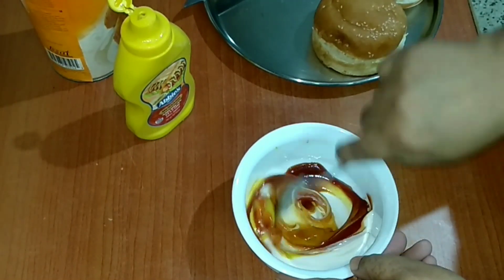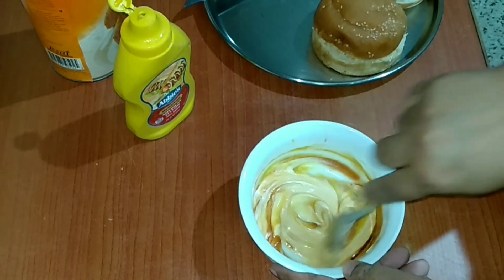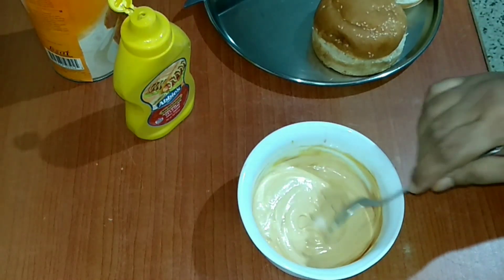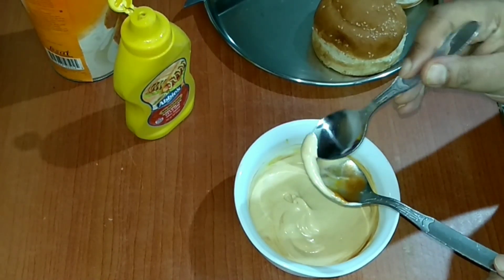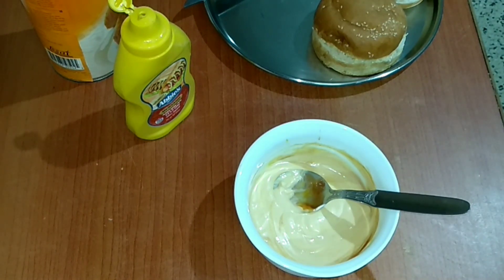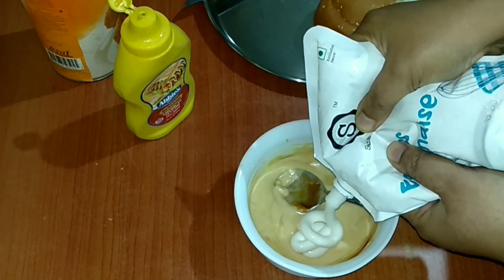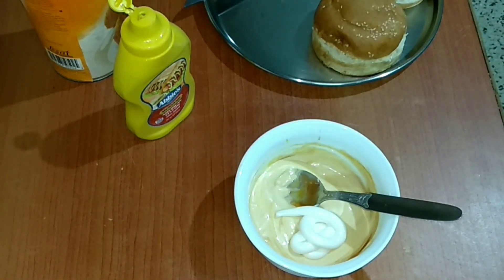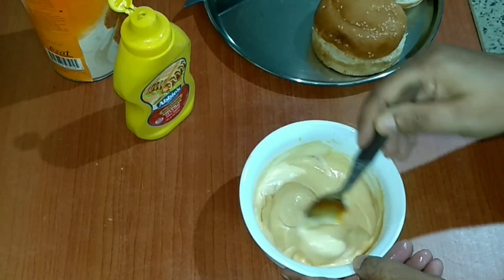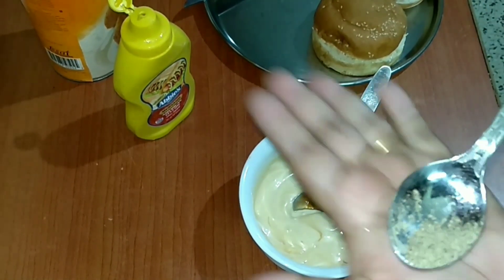This looks good — let me just taste it and check if it's balanced well. It's a little tangy, so I think I'll add one more tablespoon of mayonnaise. And to this I'll be adding about less than half a teaspoon of black pepper powder, and let's mix it up properly.